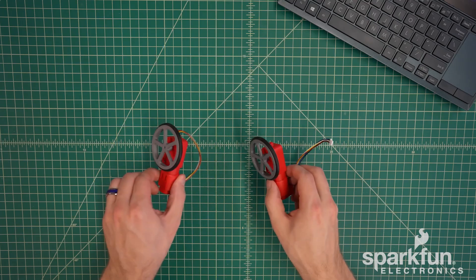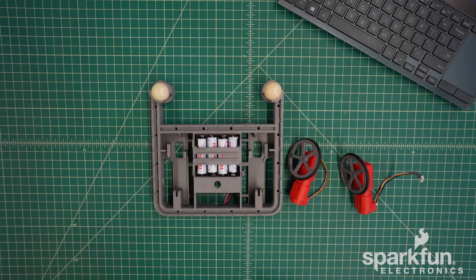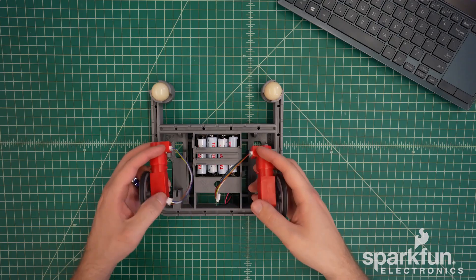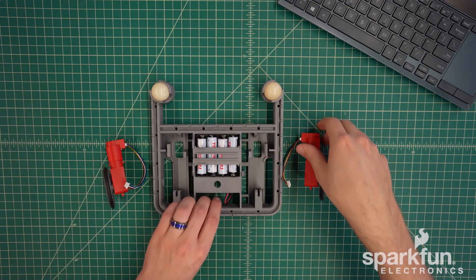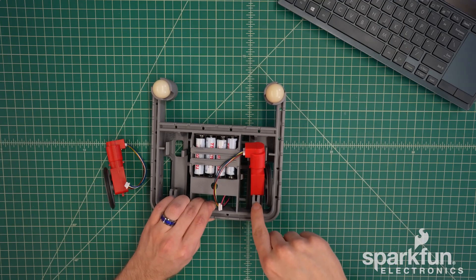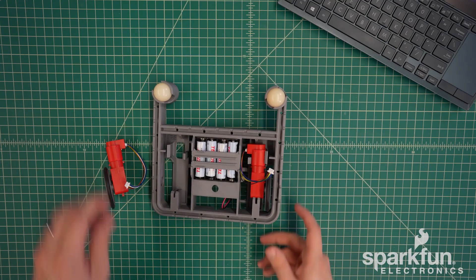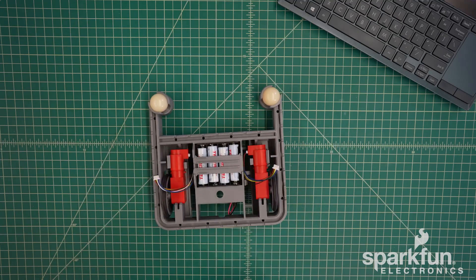Now with the motor prepared, we can insert them into the chassis. The motors go in these compartments here and need to be oriented a certain way — the cables should be towards the front end and the wheels facing outwards. First, insert the wheel side of the motor. Make sure the top of the motor gets aligned with the little cutout here, and then push on the front side of the motor to snap that into place. Then do the same thing with the other motor — no need to worry about the cable right now.